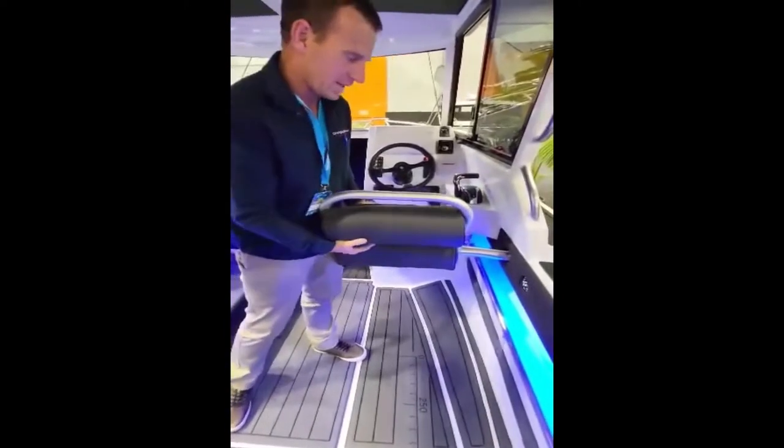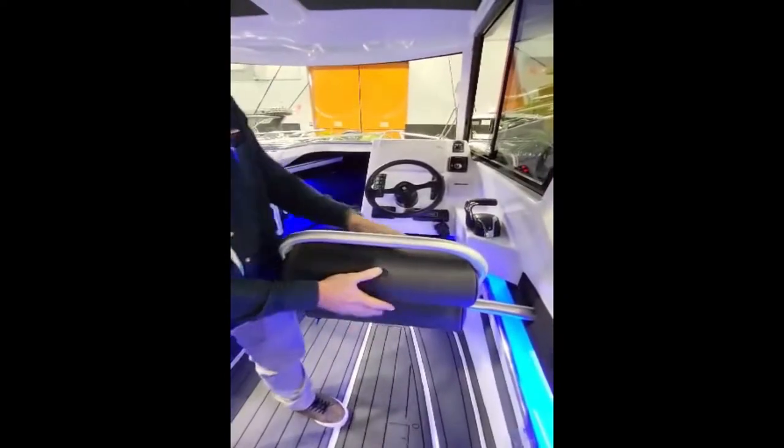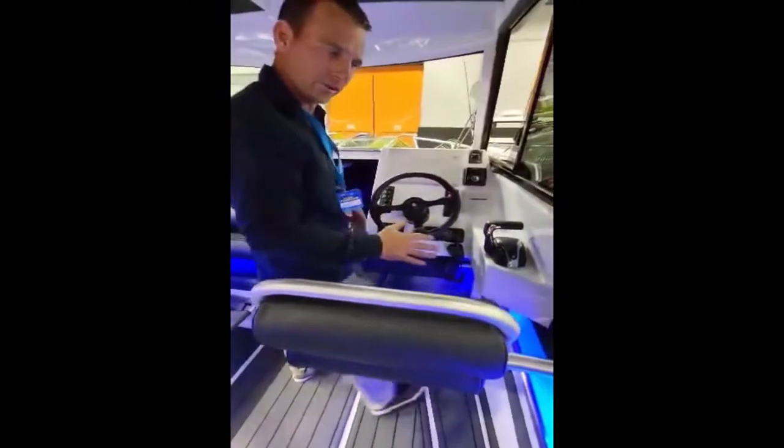Since I'm doing the seats now, that's your bolster here. So that's for your driving position standing up — super comfy.